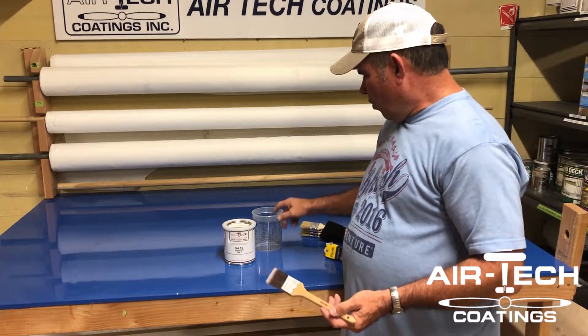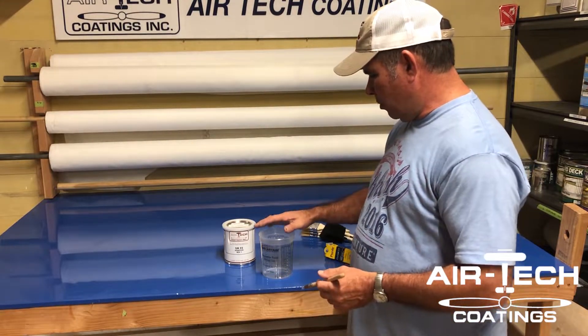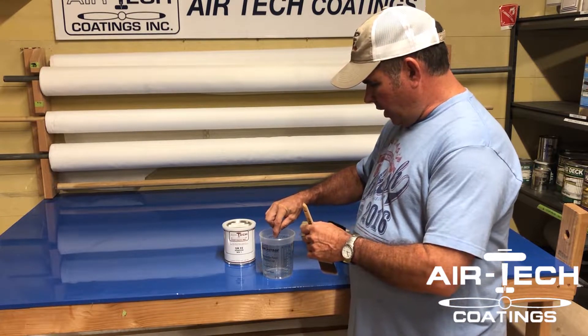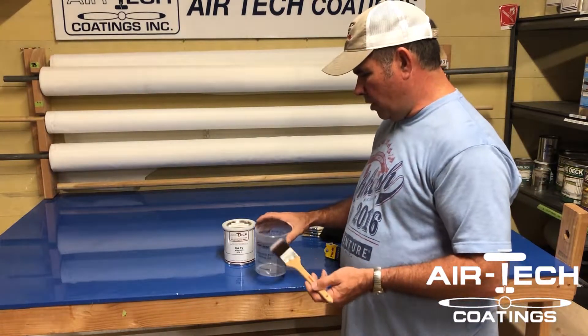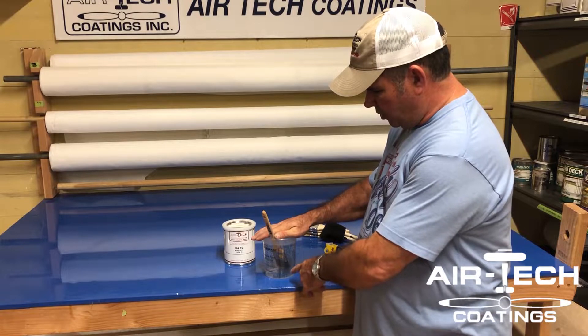One thing I like to do is use these mixing cups. A lot of them have a snap lid — you can find them at the hardware store. Just cut out a little hole in the lid, and I think I've mentioned this in one of my early videos. That way, when you put the brush in and go to lunch or whatever, you can snap that lid on, close it up, and you won't have evaporation.